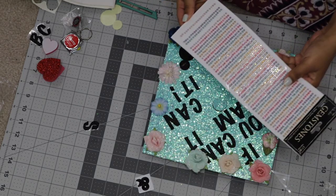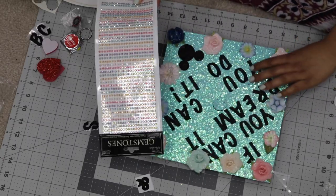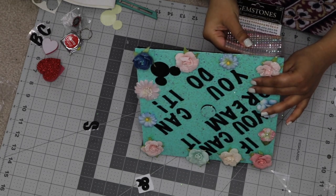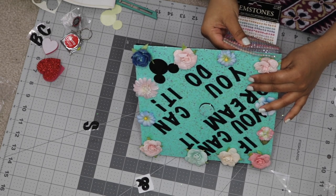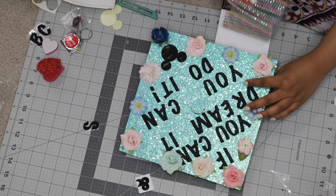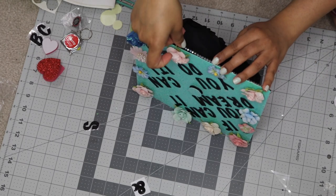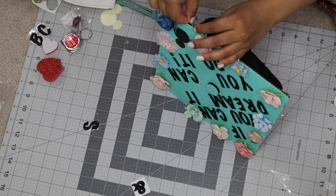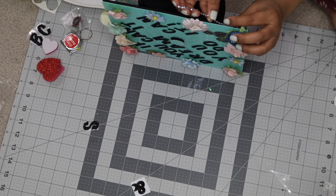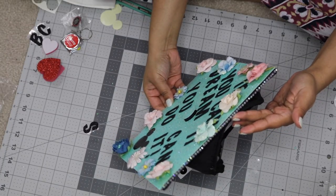To add even more bling, I decided to use these little gemstone stickers. They come in little strips — these were iridescent multi-colored ones. I'm matching up which color would look best with this scrapbook paper, and I ended up going with a really pretty iridescent lavender color. I'm going along the edge of the graduation cap to create a really glittery border — because I just can't get enough of glitter, apparently. These gemstones are sticky, but I reinforced them with a little bit of hot glue just to make sure they didn't peel off during the graduation ceremony.